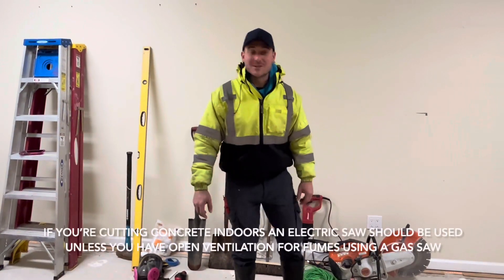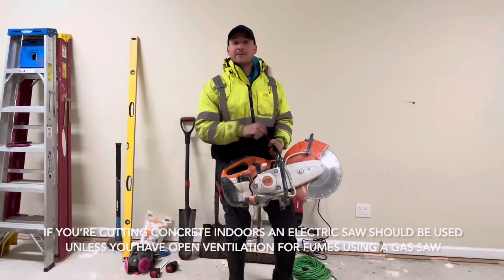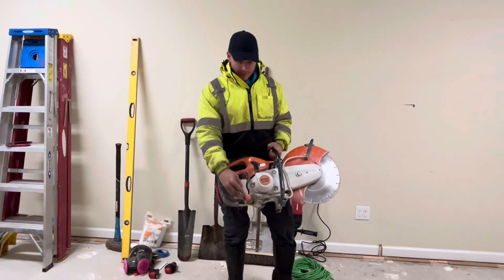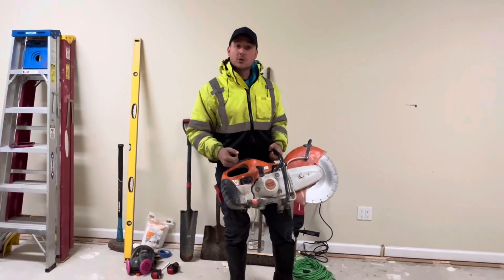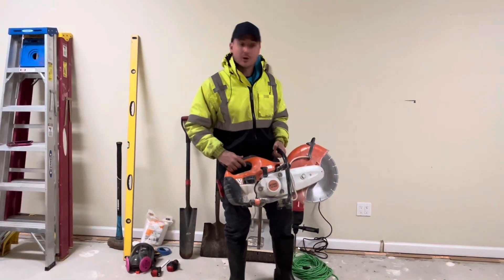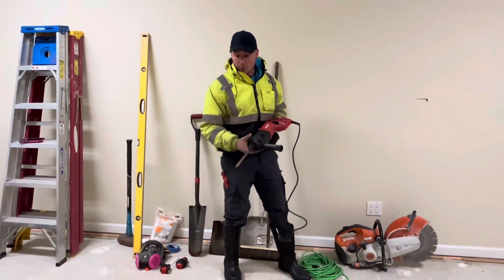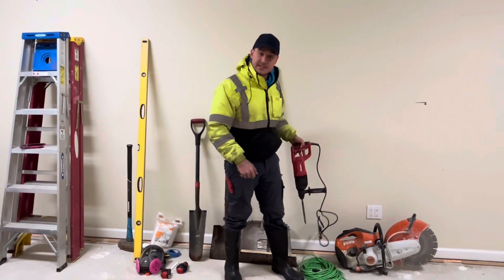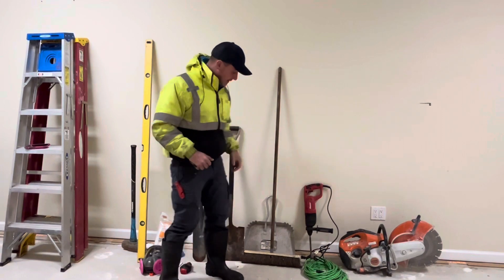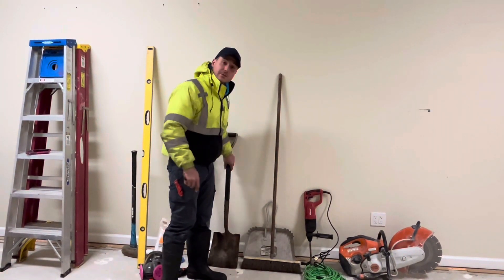Some of the tools needed for today's project: a concrete saw that's going to cut a minimum of four inches in depth for our slab. We're going to pair that together with a hose to minimize the dust, since we are cutting indoors — using a hose or some sort of water or sprayer is 100% critical. You're going to want a concrete demolition hammer with a chisel paired together with an extension cord. To clean up our concrete debris: a broom, flat shovel, and a dust bag.